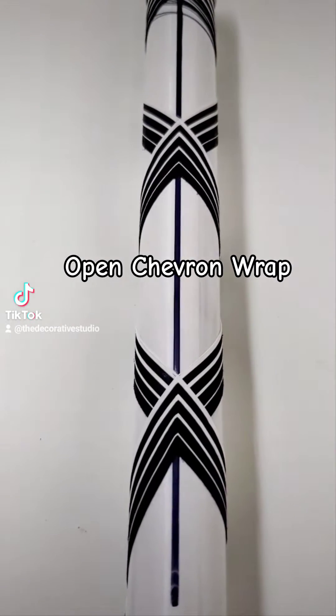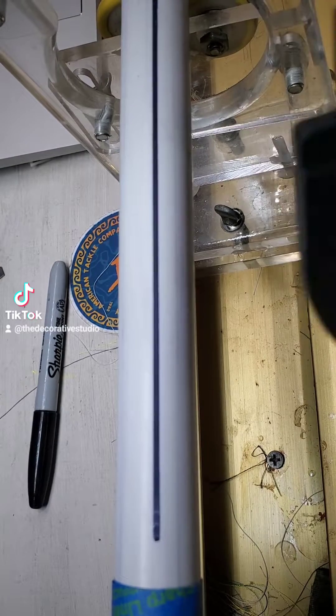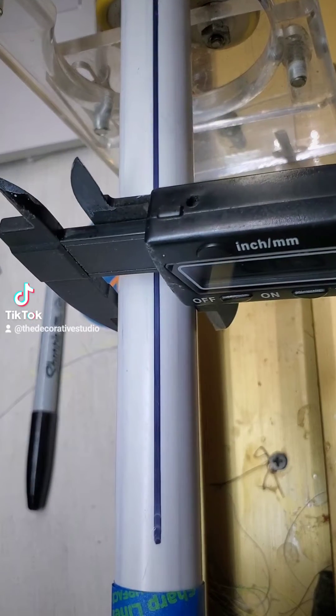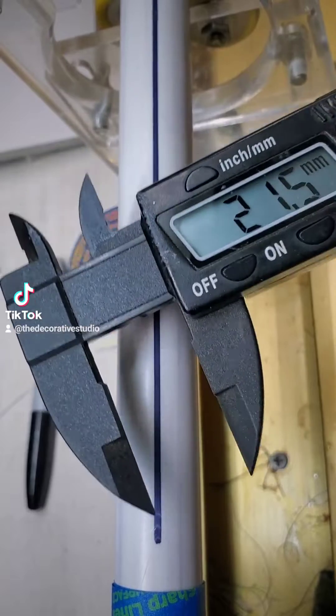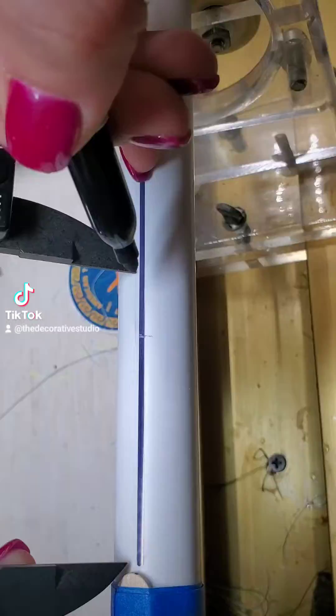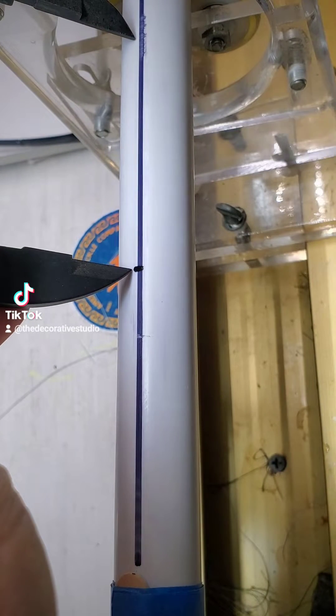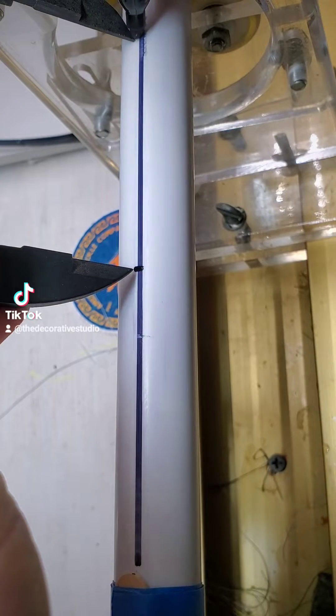Today's tutorial is an open chevron. Start by marking your blank on the zero and the 180 axis, then measure the diameter. Take your diameter and multiply by 3.14 — for me that got 68. So from the start I measured out 68 millimeters, then from that line another 68 millimeters out.